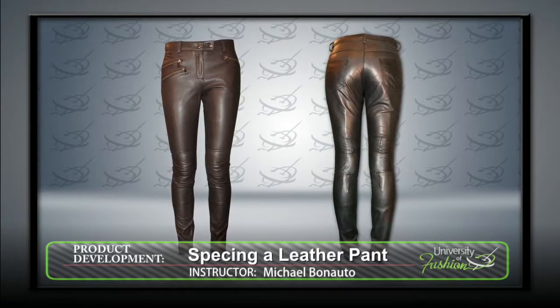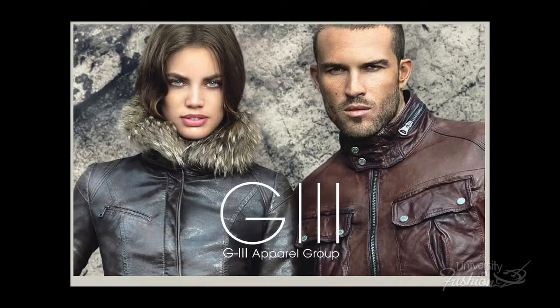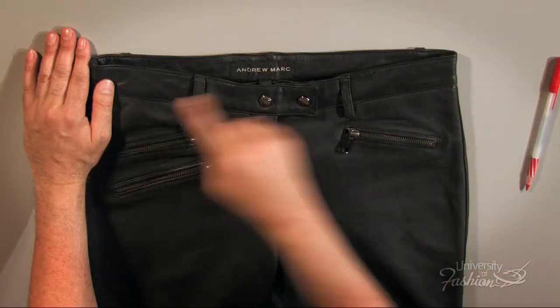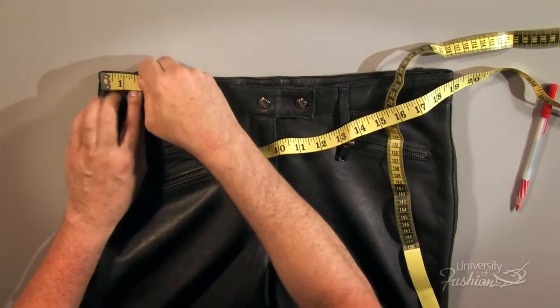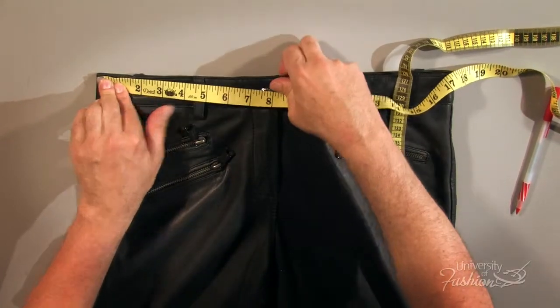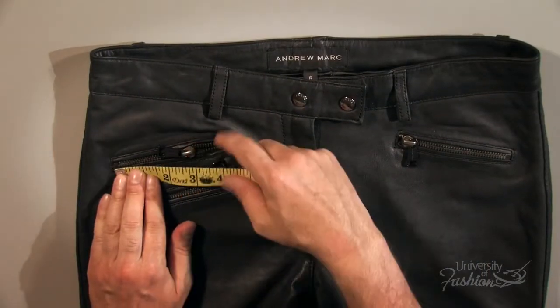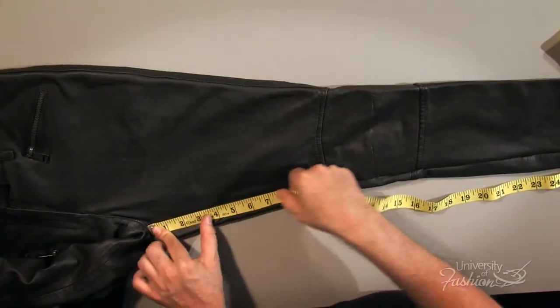Learn how to spec a leather pant the way they do it at the largest leather manufacturer in the United States, G3 Apparel Group. This lesson will teach you how to measure various design details on a pant, including the top and bottom of the waistband, the pockets, the pocket zippers, and all of the other key areas on the pant.